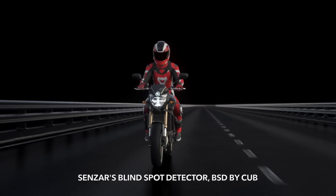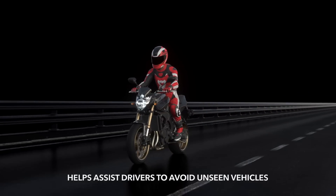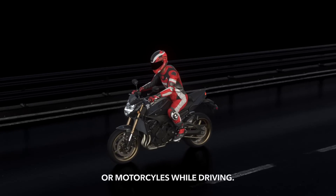Senzar's Blindspot Detector, BSD by Cub, helps assist drivers to avoid unseen vehicles or motorcycles while driving.